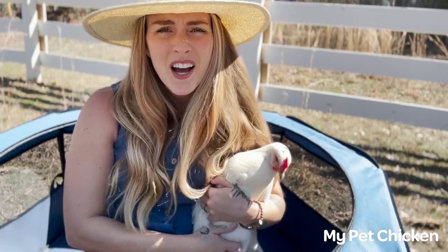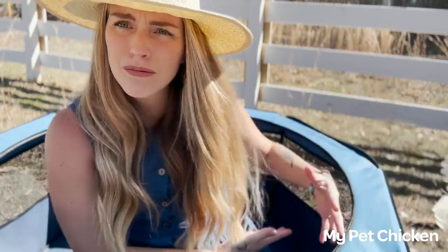Beyond just baby chicks, you can have full-grown hens in here. If they are broody and you want them to hatch their own babies, you can give them a maternity ward. If you have an injured or sick member of your flock and you want to give them some space, you can keep them in here. You can also quarantine a new member of your flock. The Hen Pen Brooder has so many uses — not just for babies!